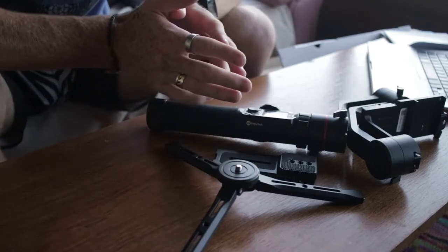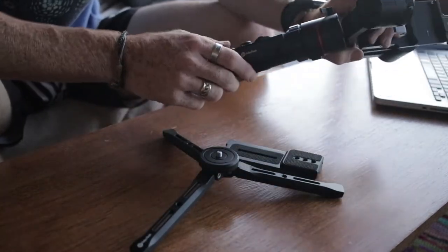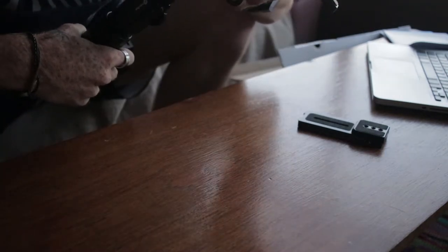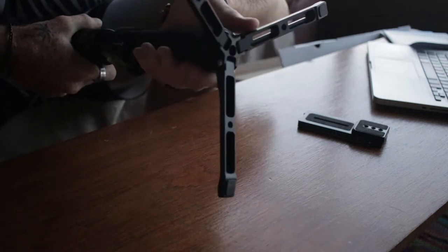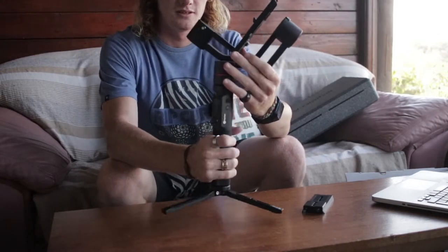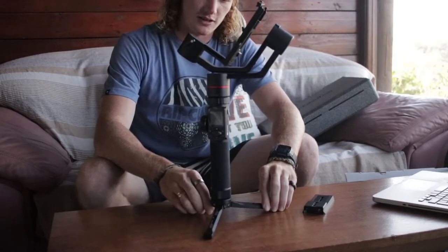Now we're going to assemble the gimbal. The first thing to do is get the gimbal upright because it's easier to set up, then we just screw it together. This is what the gimbal will look like assembled — obviously not set up for the camera yet because I'm using the camera to record, but this is what it would look like.